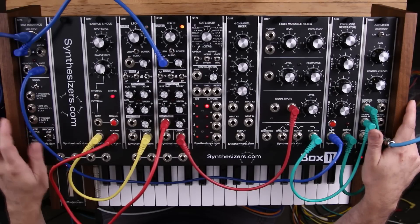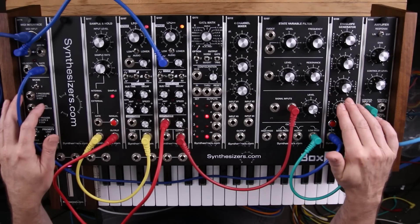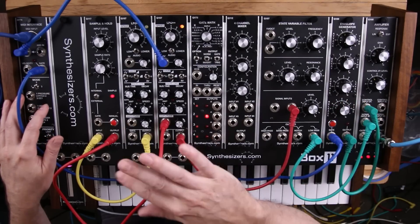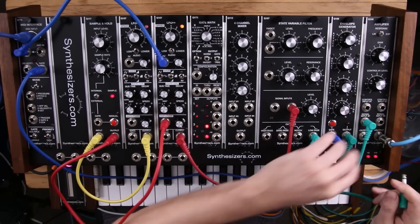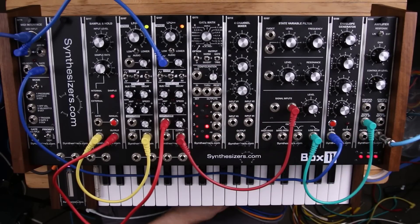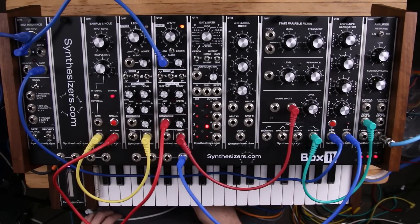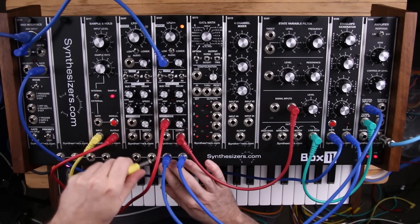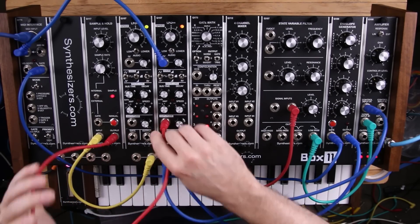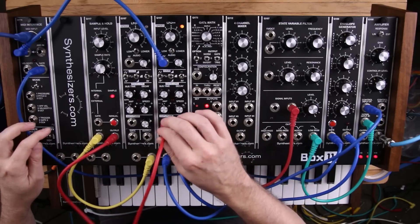Now we can take other inputs besides input from an LFO. We can take the output from an envelope generator, for example, and create little stair steps in the envelope. To do that we're going to take this envelope generator output and send it to two places: it's going to go back to the amplifier just like in our existing patch, but it's also going to go to the input of our sample and hold. We take the output of that and now we have a stair-stepped envelope.